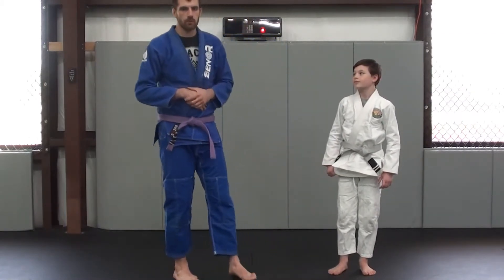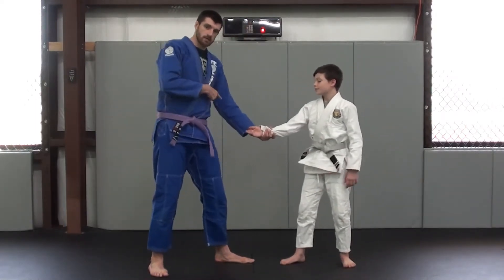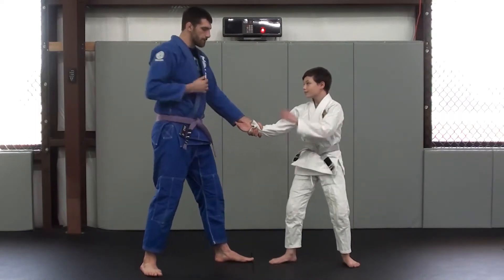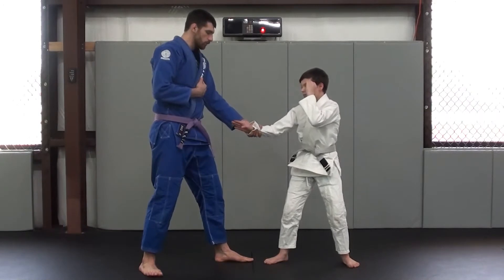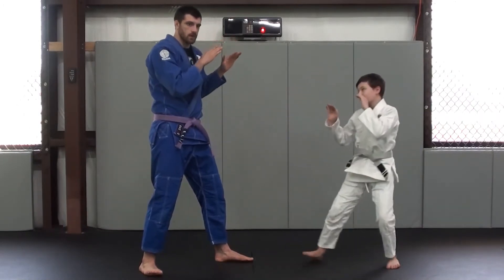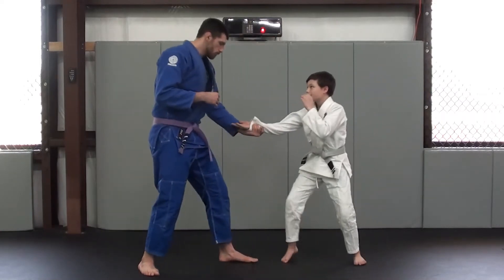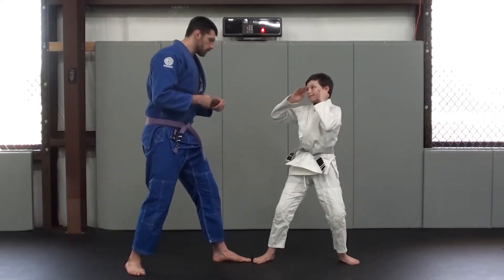So the first one we're going to start with is our basic wrist grab. I'm going to grab his wrist — same side, single-hand wrist grab. He's going to make sure he's in a nice strong base. He's going to make sure that back hand is up so that he can't get smacked. From there, he's going to turn his hand over and pull it to his chest, and then back hands up, just like that. Have him do that a few times — grab and then do the move.